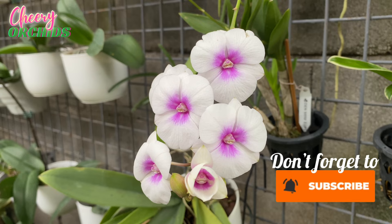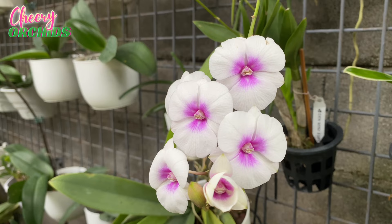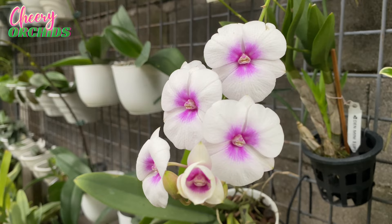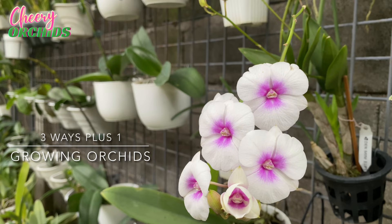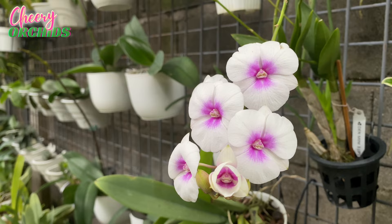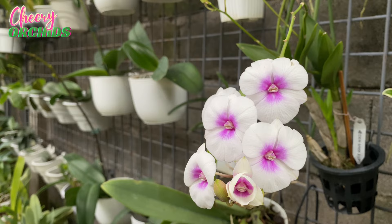Hello everyone, this is Che and welcome to my channel. Mabuhay from the Philippines! This is my Dendrobium mini three lips. Today I will show you three ways of growing orchids, based on my limitations and how we grow orchids here. If you have other ways of growing orchids, I hope you'll share them in the comments.